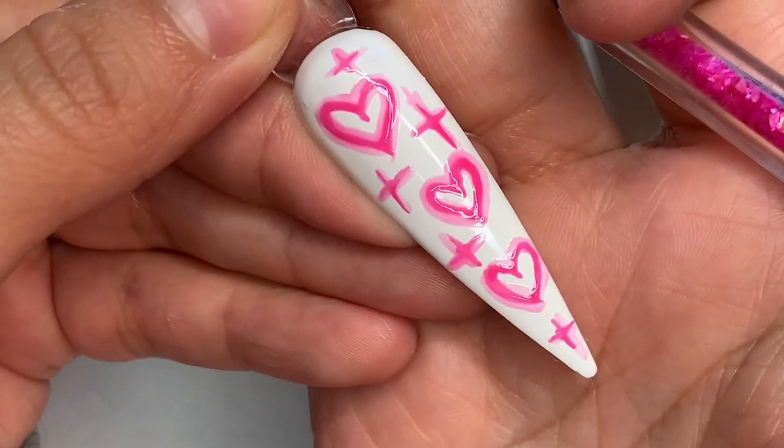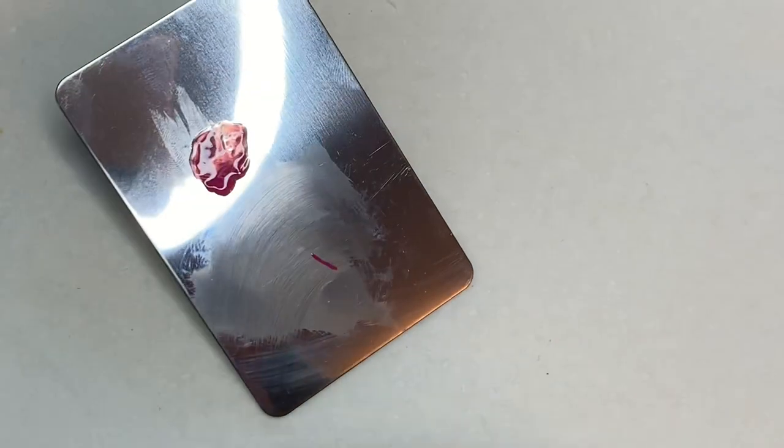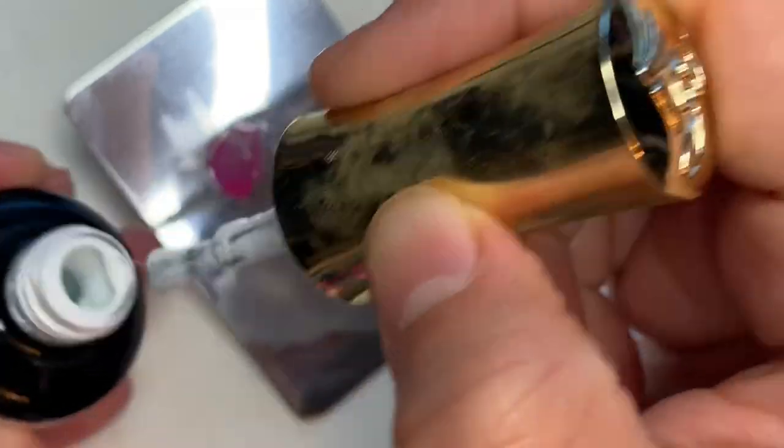And this is what it should look like. Now we're going to go back in and cure that for another 30 seconds. The next step is going in and doing your highlights.